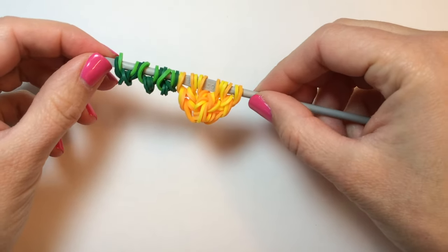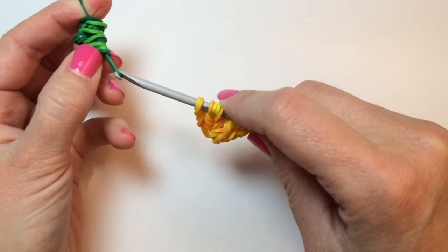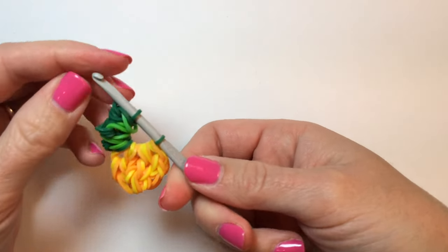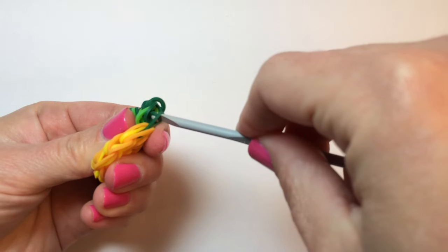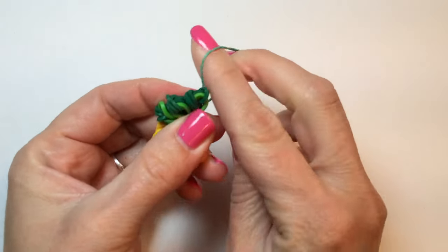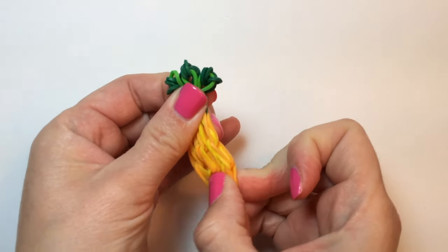So this is what you should have on your hook now — your whole pineapple and three leaves. Now we're going to take a single green rubber band and slide all of these pieces onto it — the leaves and the whole pineapple. Catch both sides of that one green band on your hook and create a slipknot, pulling one side through the center of the other and tugging to secure. Then stretch this band out and over the three leaves to keep it secure. Give your pineapple a little tug to define the shape better.